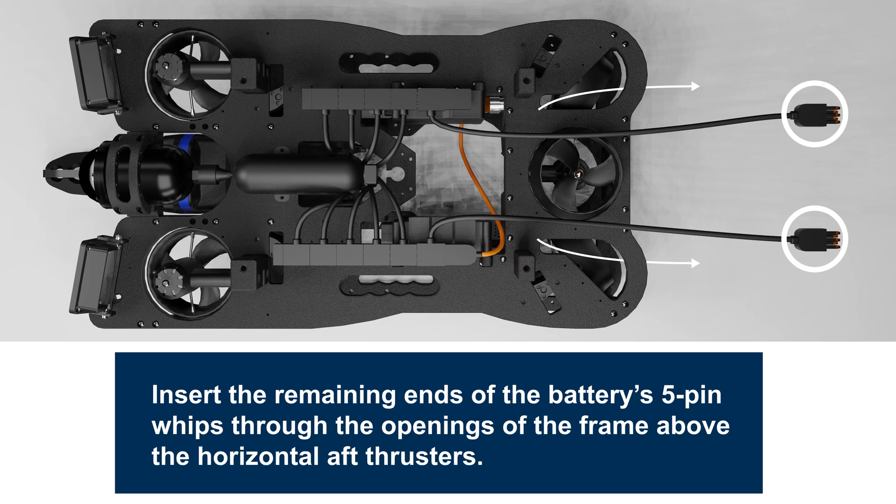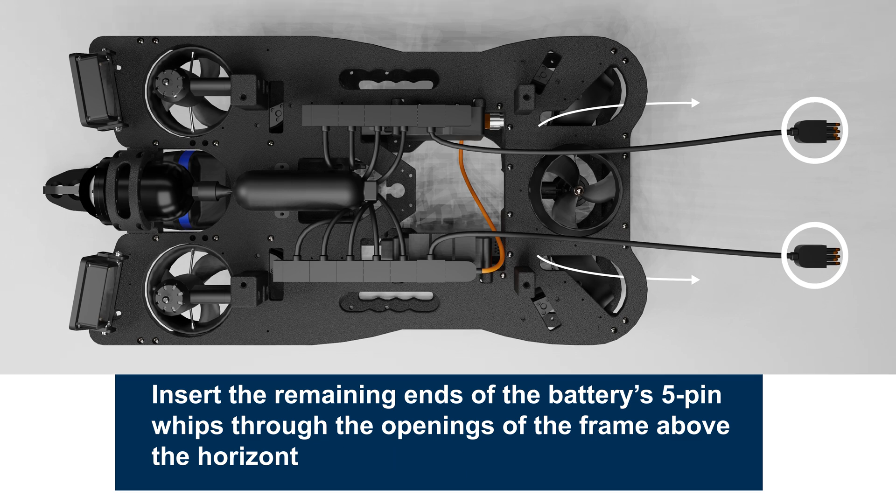Insert the remaining ends of the battery's 5-pin widths through the openings of the frame above the horizontal aft thrusters.